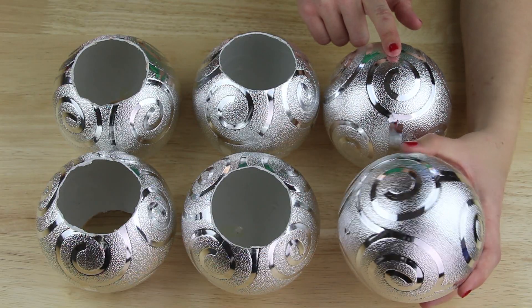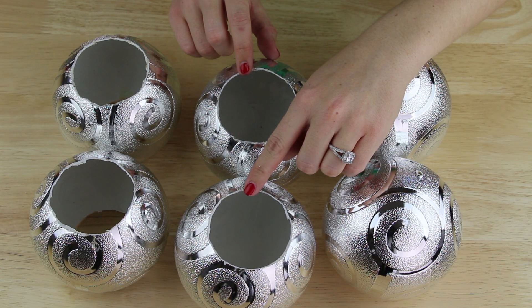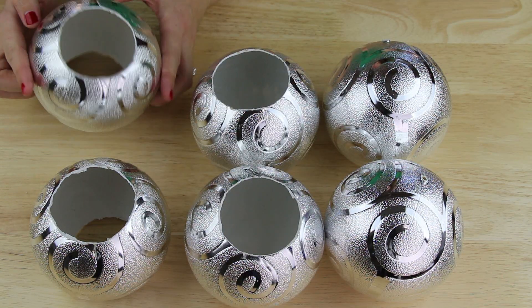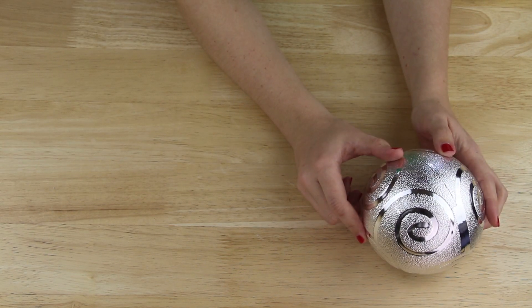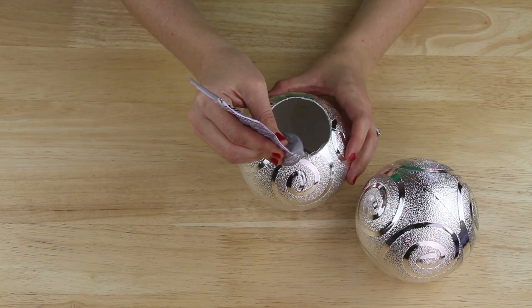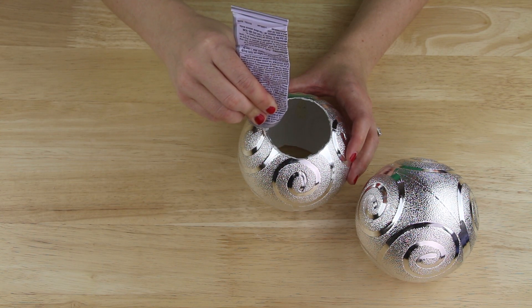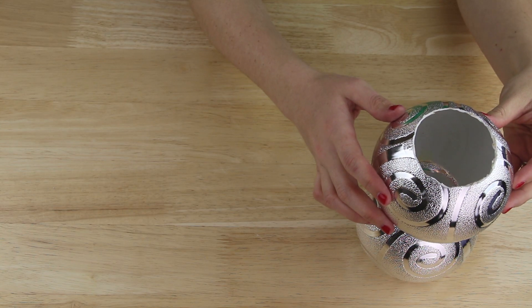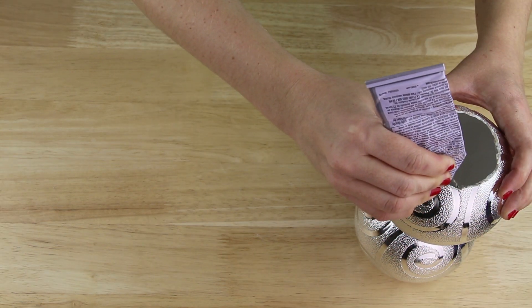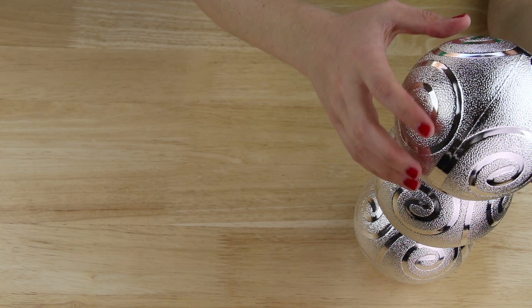I did this until I had two ornaments with no holes, two ornaments with just a hole on the top, and two ornaments with holes on both the top and bottom. I put face down one ornament with a hole just on the top. I applied E6000 epoxy to the edges of the cut circle on an ornament that had holes in both the top and the bottom, then placed it on top of my first ornament. I then applied E6000 to the edges of the bottom circle and placed an ornament with no holes on top of it.